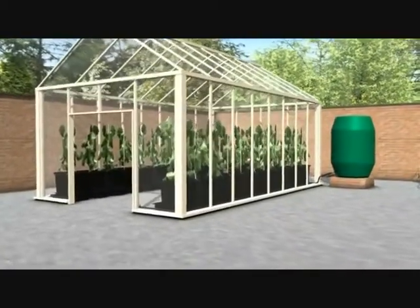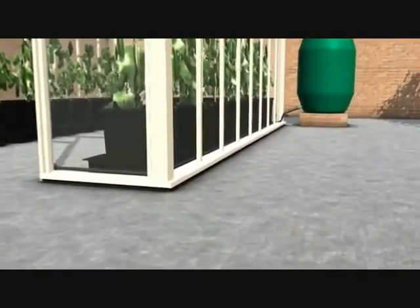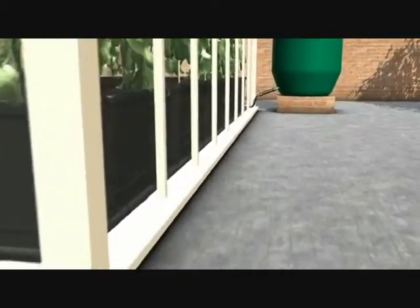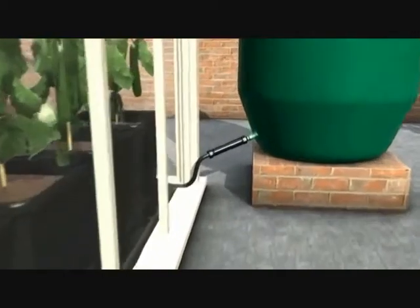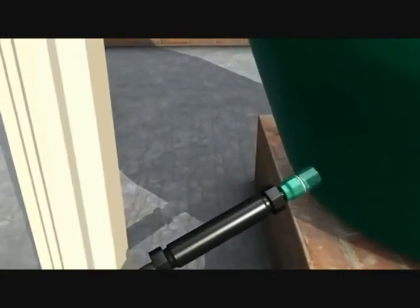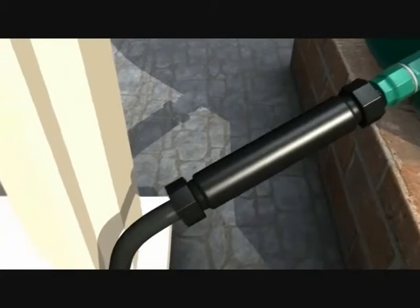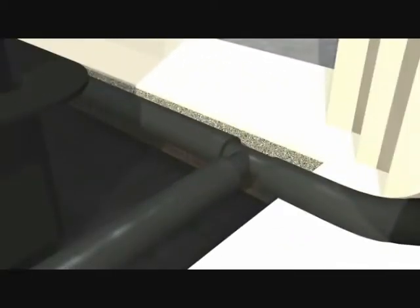We're now going to show you a greenhouse using the AutoPot OnePot system. On the outside of the greenhouse we have a 350 litre water butt with a 16mm ClickFit connector, with standard hose pipe connected to the end of it that runs into the greenhouse and is split using a T connector.